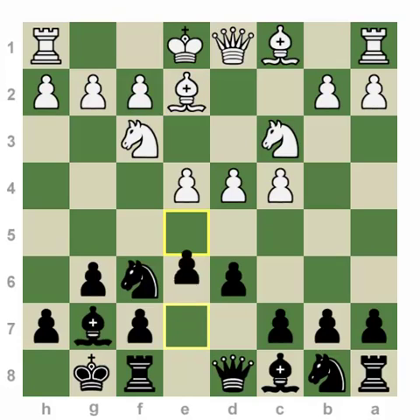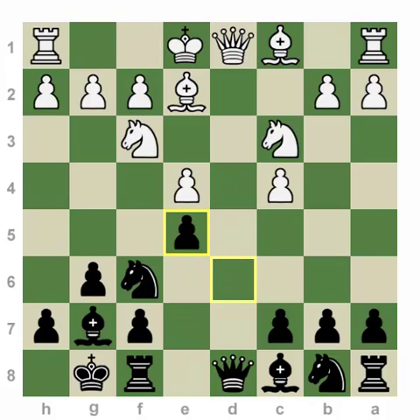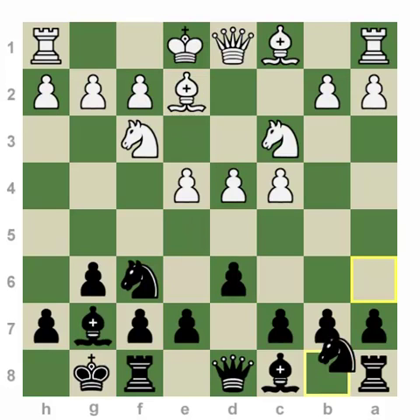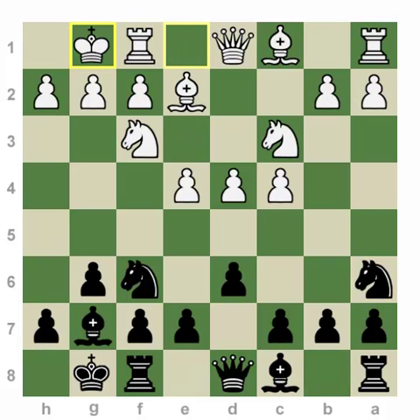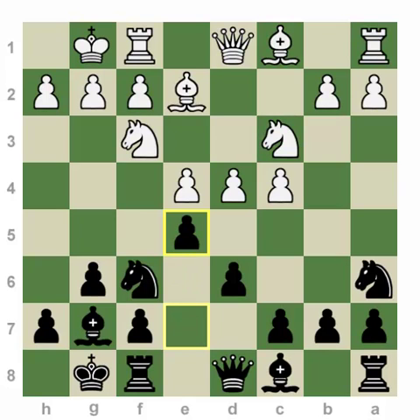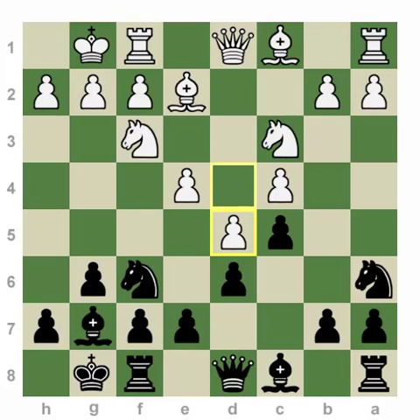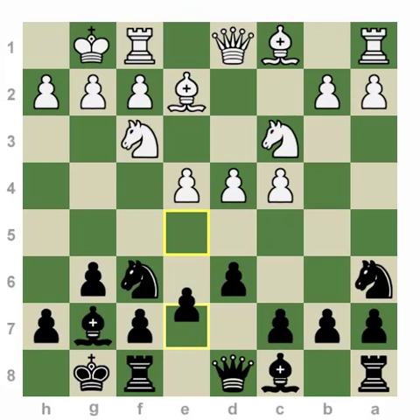Number two, I kind of want to avoid the drawing line after e5, DxE, DxE, Qd8, Rd8. This line is not considered dangerous to black at all, but it's really hard for black to get any counterplay. That's why I prefer to start with the move Na6. Most likely white will castle, and now I play e5, transposing to the main lines. C5 is also regarded as playable, resembling more Benoni type positions, but I'm going to focus my attention on e5 here.